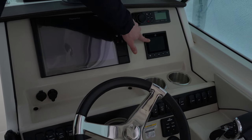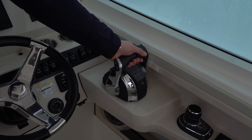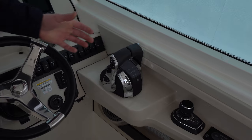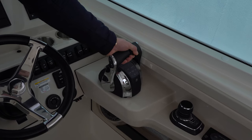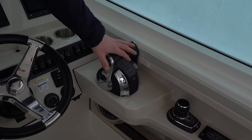The VesselView connects directly with our Mercury digital throttle and shift. I grew up with a 40-foot aluminum bow, two-stroke outboard, clunky mechanical fly-by-wire shifting. On the digital throttle and shift it could not be more smooth — you will absolutely notice the difference. If that's the sort of boat you've been on with mechanical shifting, coming over to the digital side you won't have to look back.